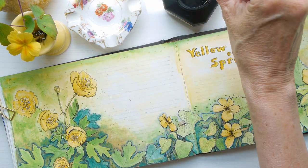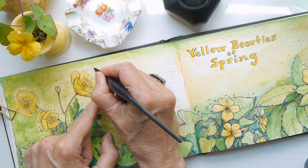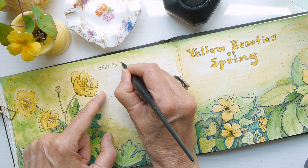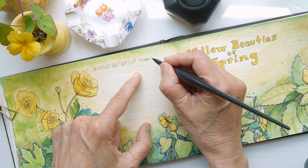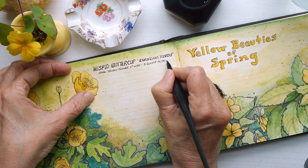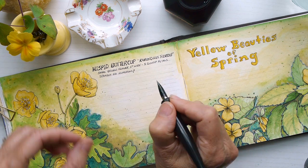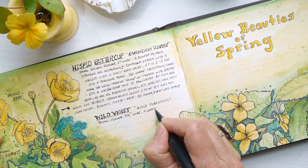One of the things you want to do is fill in the details about each particular flower — even if you can find it in a field guide or online, what's great about nature journaling is that when you write something down and paint it, it's going to help you remember details about it that you wouldn't have remembered normally.